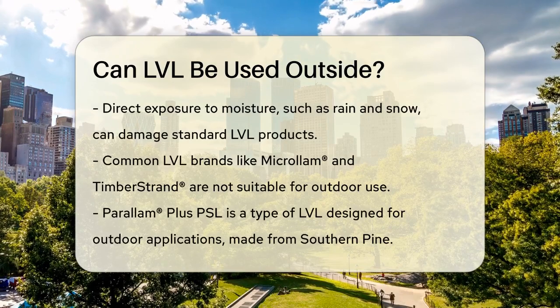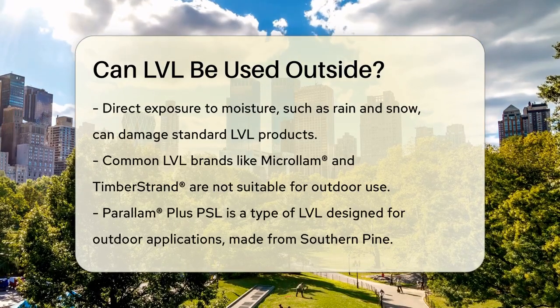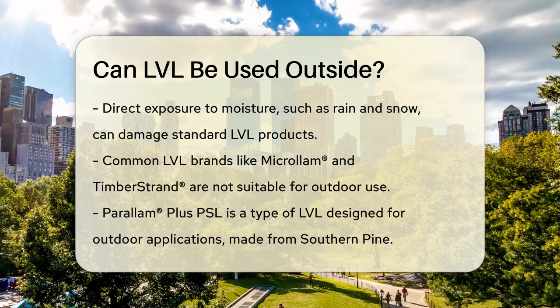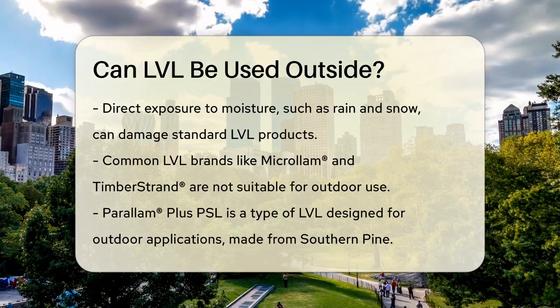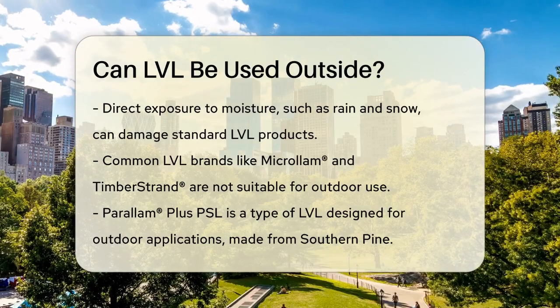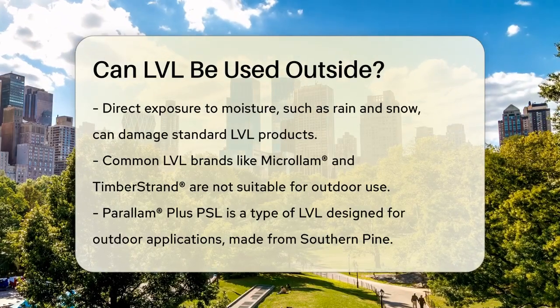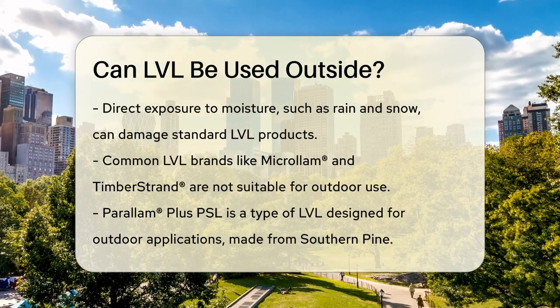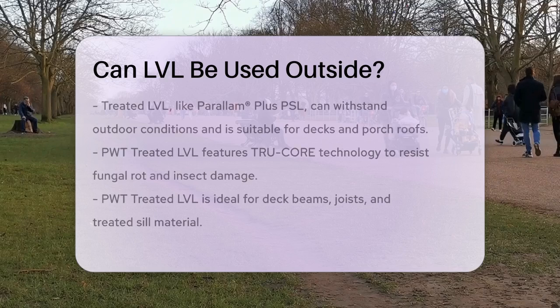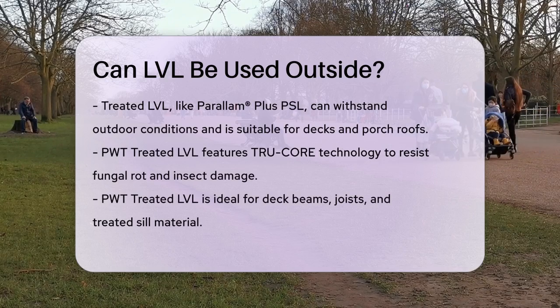However, there are specific types of LVL designed for outdoor applications. For instance, Paralem Plus PSL is made from southern pine, which can be easily treated for exterior use. This treated LVL is perfect for outdoor decks, porch roof framing, or any other application where the wood will be exposed to direct rain or snow.